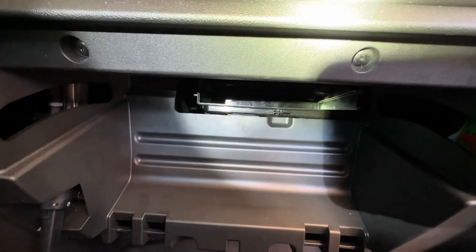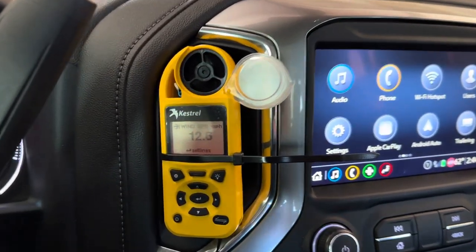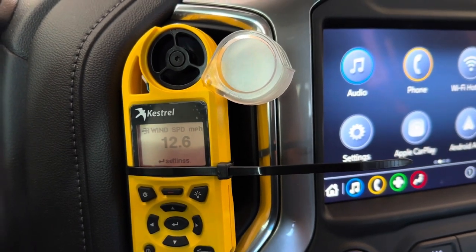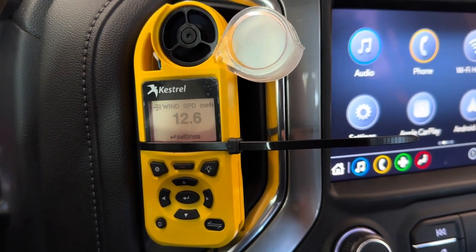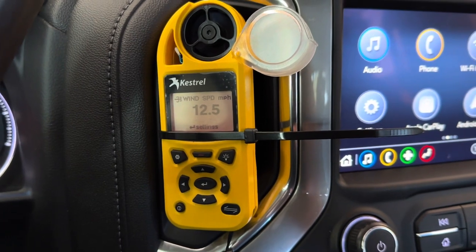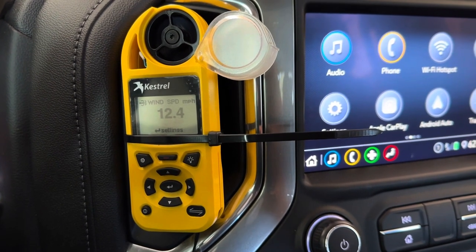Let me get the cover back on and we'll see how it does without a filter inside. Right now we are blowing air through the truck and it is just slightly higher — reading 12.6, 12.7 miles per hour. We have not moved the anemometer; it's in the same exact spot. So it's just a little slightly higher. Not a crazy amount of difference without the filter.